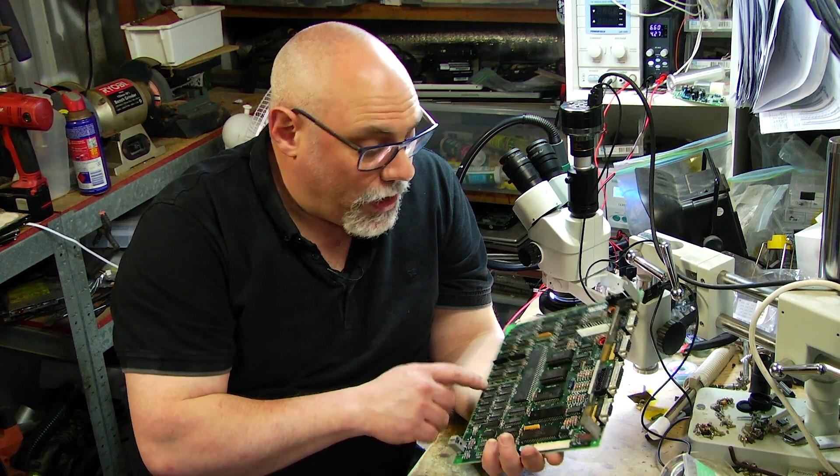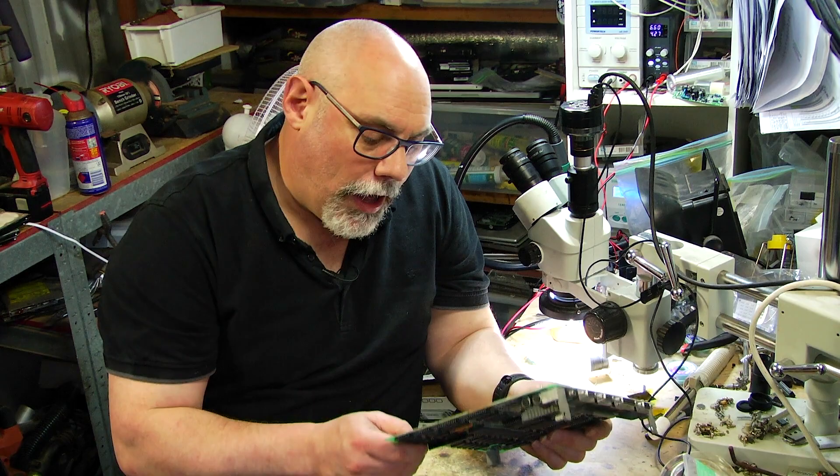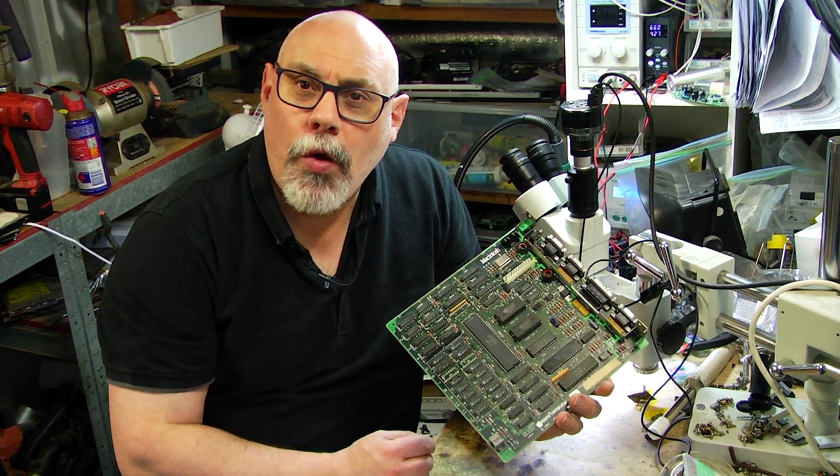But they have come off, no damage to the board, all ready for some new RAM chips to go on.